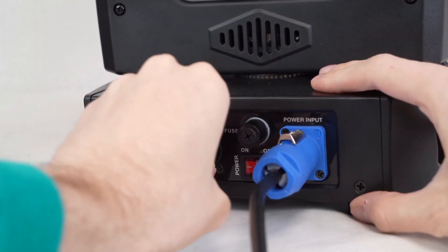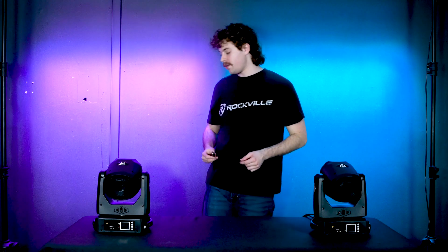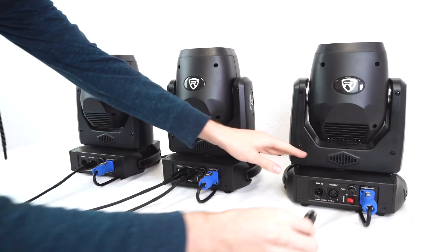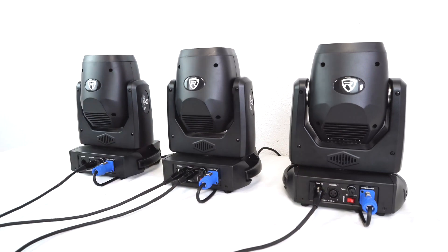For this setup, I'm going to take my DMX cable and plug the male end into the DMX out for the first light of my chain, then take the other end and plug it into the DMX in on the next light. You'll just repeat this process all the way down the chain for however many lights you want to have set up.